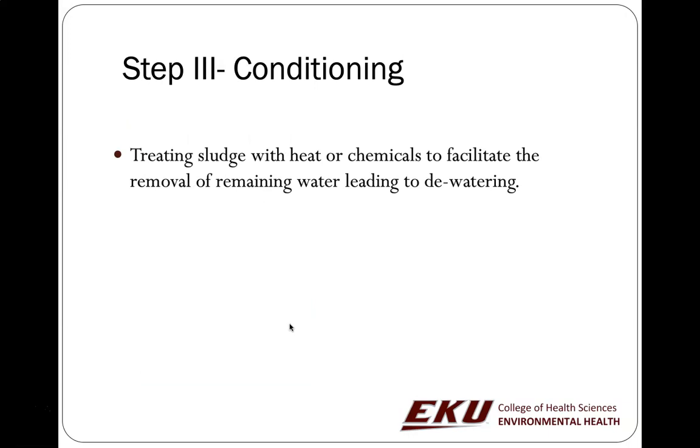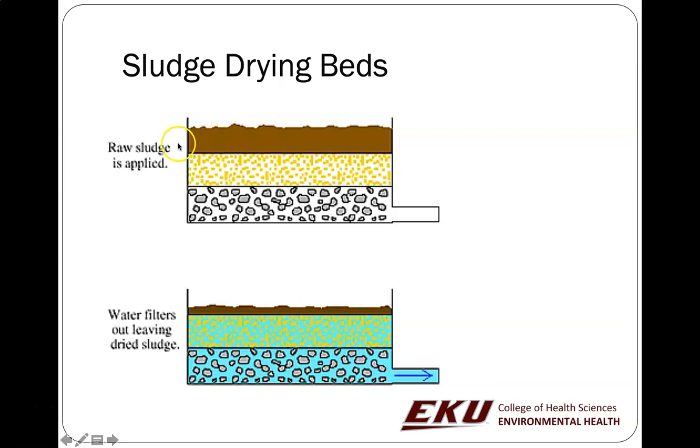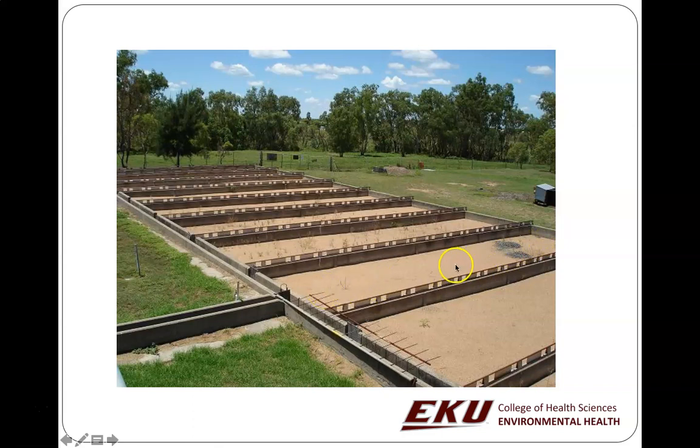Another way of dealing with sludge is drying it by land-applying it over sand. The water percolates down through the sand and gravel and leaves as wastewater stream. The sludge eventually dries out. As it dries over these sand filters, you can rake or use equipment to remove the dried material — it gets flaky. You don't want it too thick or it takes too long to dry and won't dry all the way through — the bottom stays gelatinous while the top forms a dry crust. You need to maintain these and avoid digging into the sand too much, or you'll have to replace it.